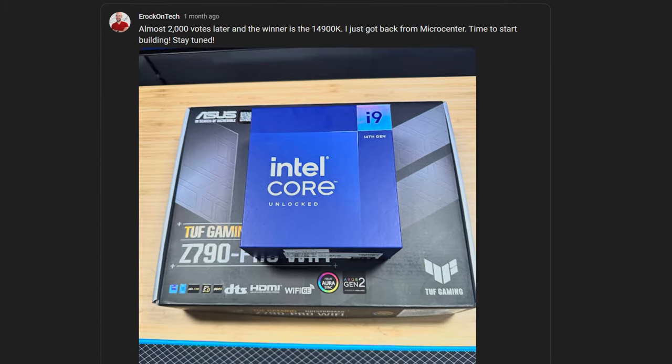I say unfortunately because ASUS can only send me ASUS products and Intel is not currently willing to work with me, so the only way I could get a 14900K for testing was to go out and buy it myself — and that's exactly what I did. Honestly, I think most of you just want to see me broke, because I don't see a lot of people rushing out to get a 14900K.